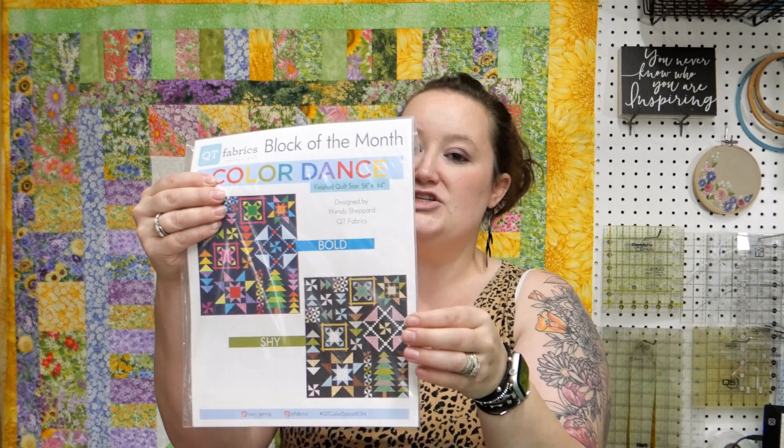You'll notice on the pattern they have a bold colorway and what they call a shy colorway. The bold colorway is very bright. We put it together with very basics — the same colors she used in her pattern are the same ones in your kit. It's very tonal; it's really about the process of the piecing, not necessarily what fabric you're choosing.